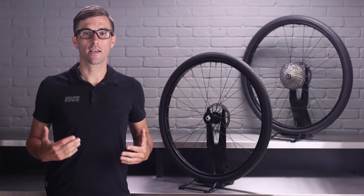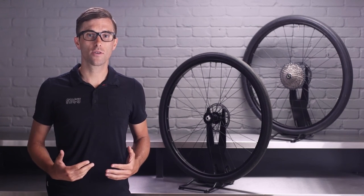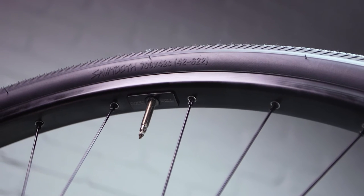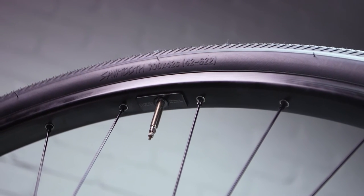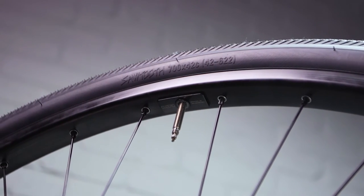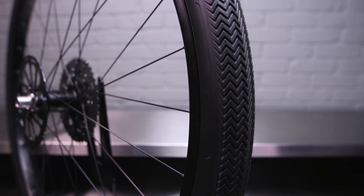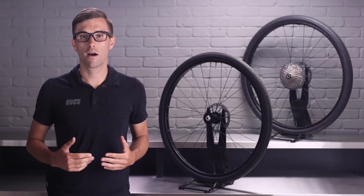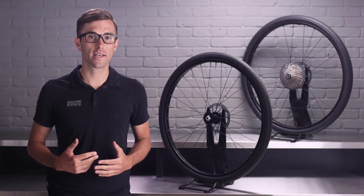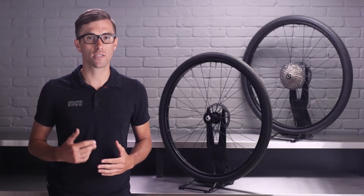We know that getting a flat is about the last thing you want to deal with on your weekend adventure. So we built the Sawtooth with a few key features that will help to mitigate flats. Our Endurrent casing provides added sidewall protection and stability by utilizing a one-piece casing with extended overlap. Pair this with a tubeless setup and that equals improved puncture protection. A combination of our proprietary Gripton rubber compound and the new long-lasting, robust sawtooth tread pattern will provide maximum durability on mixed terrain.